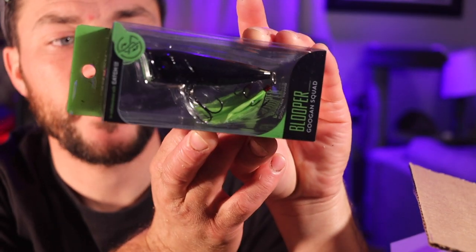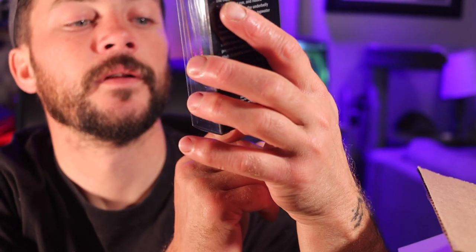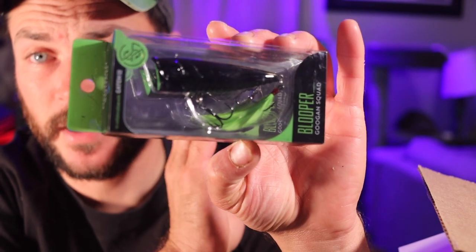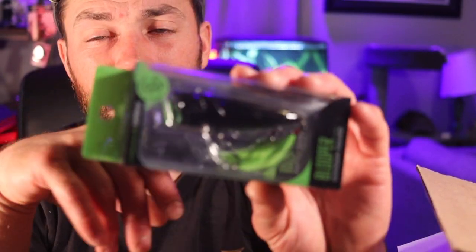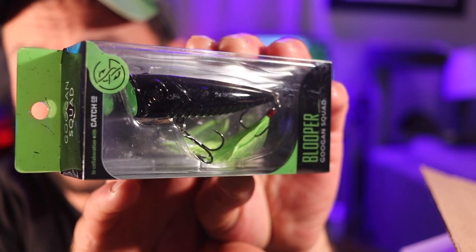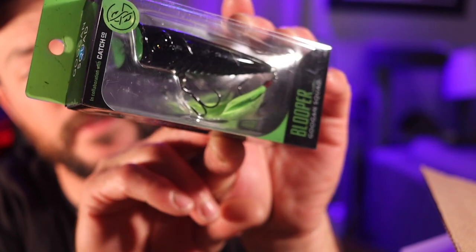Next up looks like a top water popper — Googan Squad, the Blooper. I know nothing about these baits. I've used, like, a couple — the spinner bait, the locker logs, and a couple other little things. I have not used many of their hard plastics. This thing for a popper looks freaking dope. You guys know how I love me some top water. So that's cool.